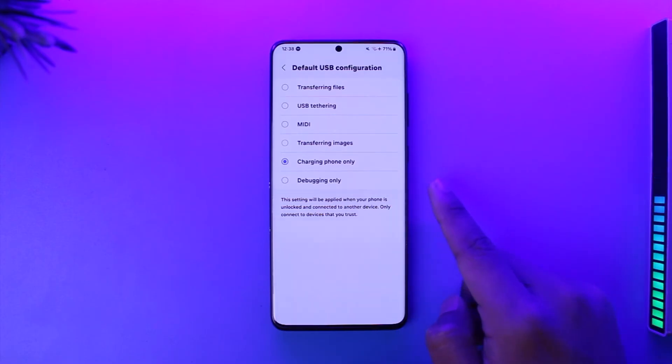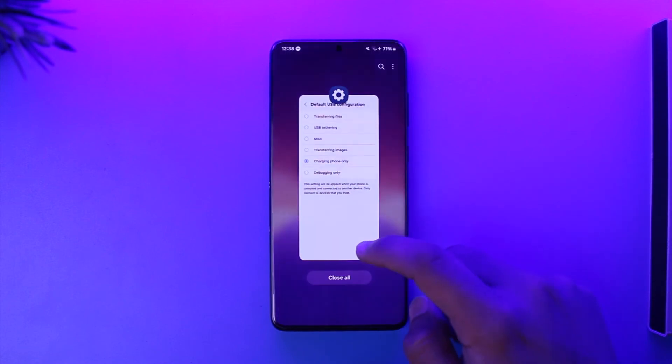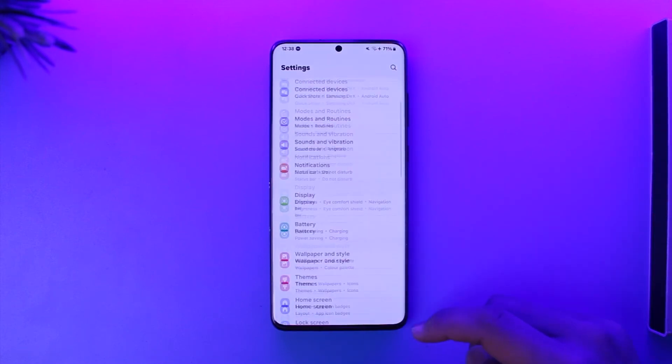It will be set to another option by default, but what you want to do is select Charging Phone Only. When you set this to Charging Phone Only, whenever you plug in a USB cable it will remove any sort of notification and will only charge your phone. This way you should be able to solve the USB connector connected disconnected issue.